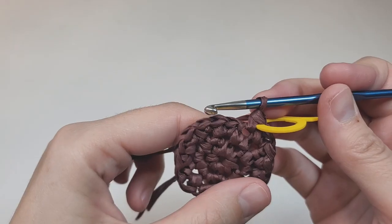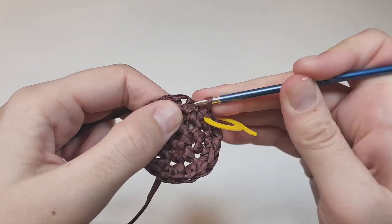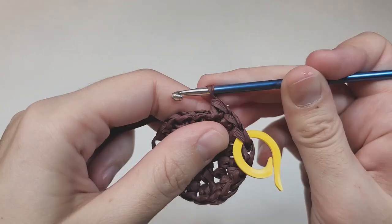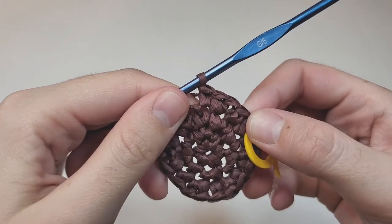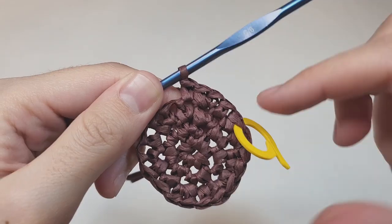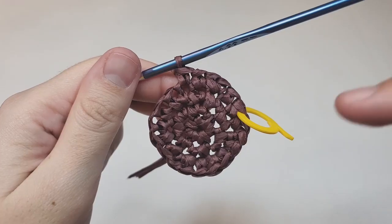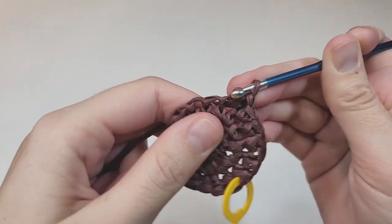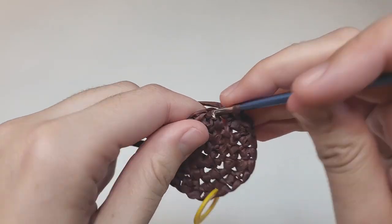Round four: begin with one single crochet into the next space, then make one increase into the next space, then one single crochet. Repeat — one single crochet, one increase, one single crochet — for six repeats total. That's two single crochets between every increase. At the end of this round you should have 24 stitches.